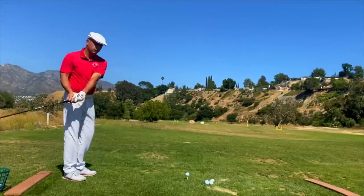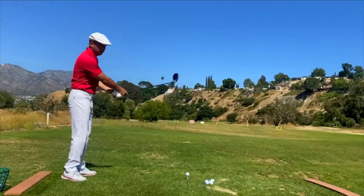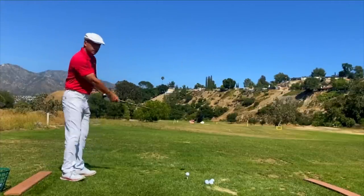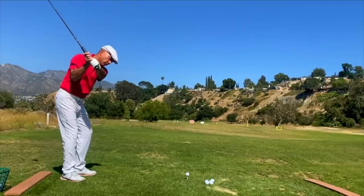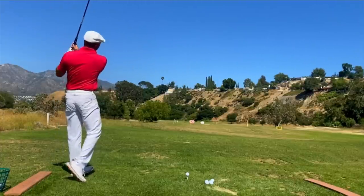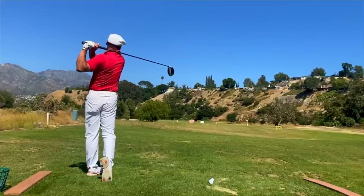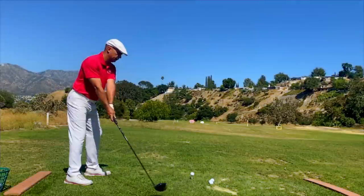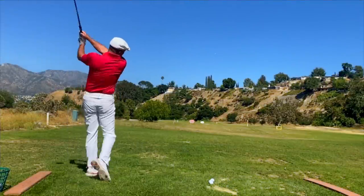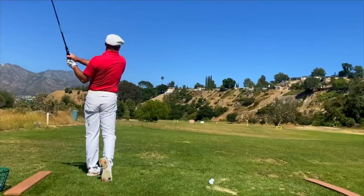Let's take a look at some of my driver swings here. I'm practicing my figure-eight over-the-top move. A lot of people have said my swing doesn't look any different, but it feels quite a bit different. You can see me working on getting that club in front of me, and the result is a smoking hot piped drive — yeah, that's a pretty big one.